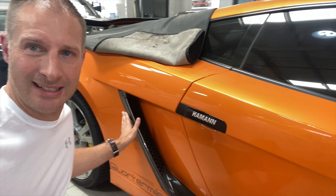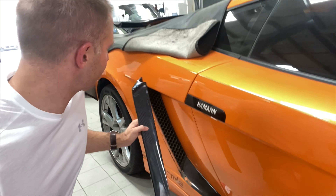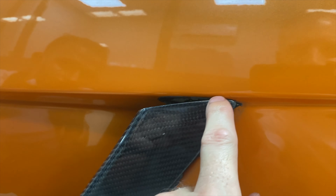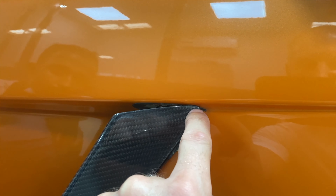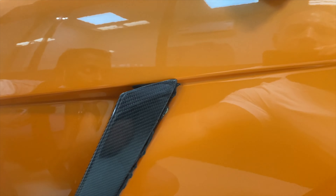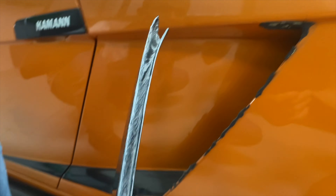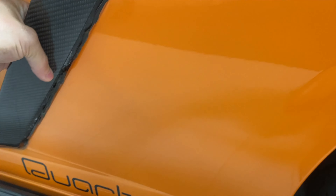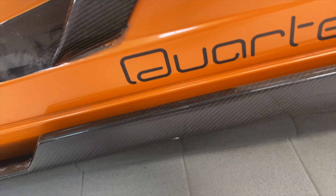That's how it should be — that one is okay. So this one doesn't exactly fit — let me show you. I think up here is the problem. We just need to file it — just cut that little bit off so that it fits. It won't fit in at the moment. I think we just need to shave that off. The top seems to be the problem.